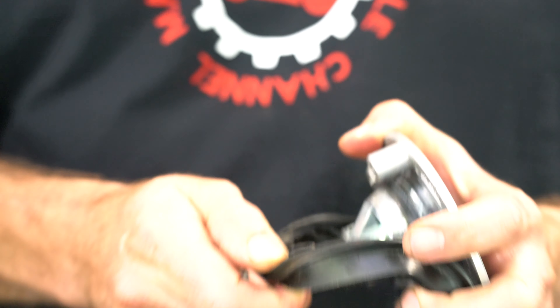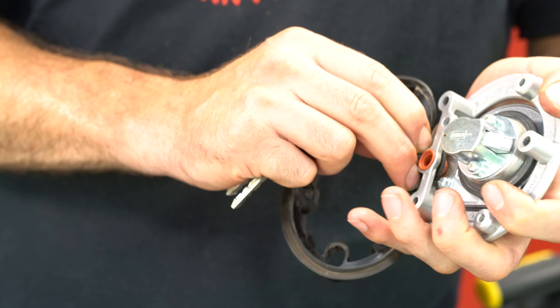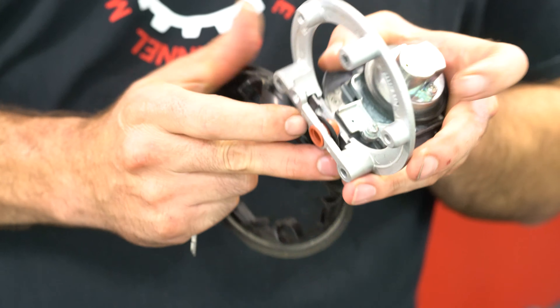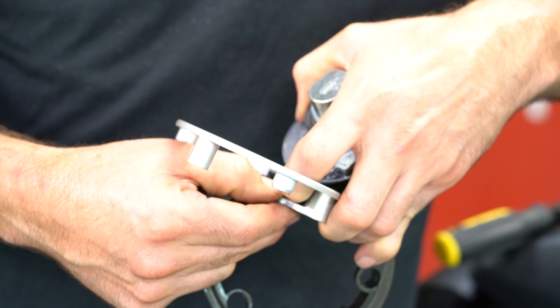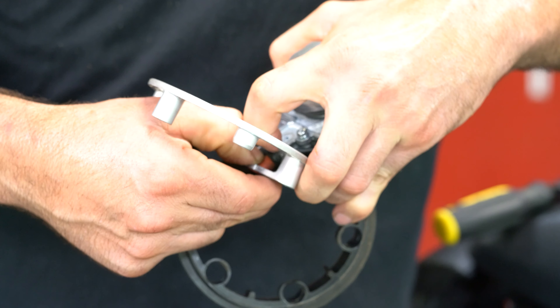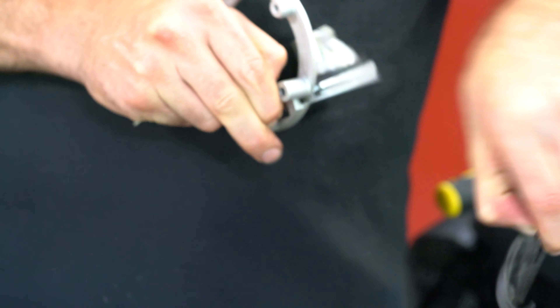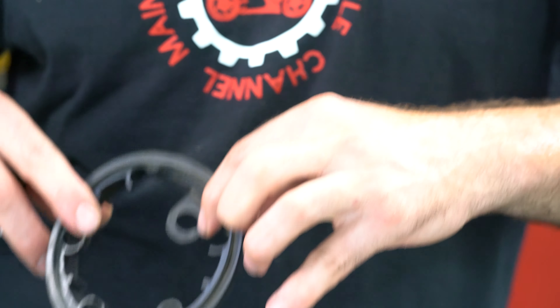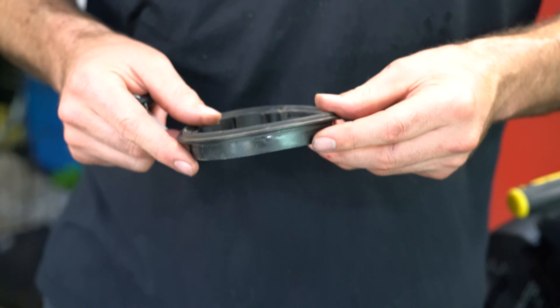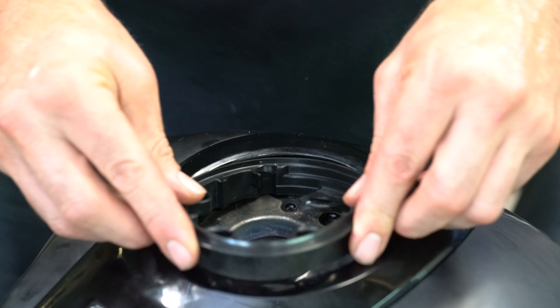It's off. You're going to have to take the rubber gasket off your new part beforehand to put it on, and it has to come up and around this little rubber breather nipple on the inside. Make sure the piece that goes over that stays in.